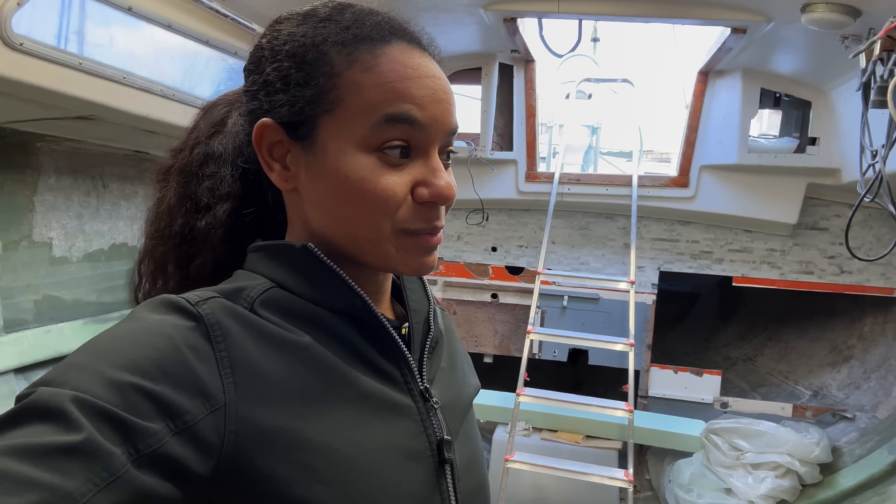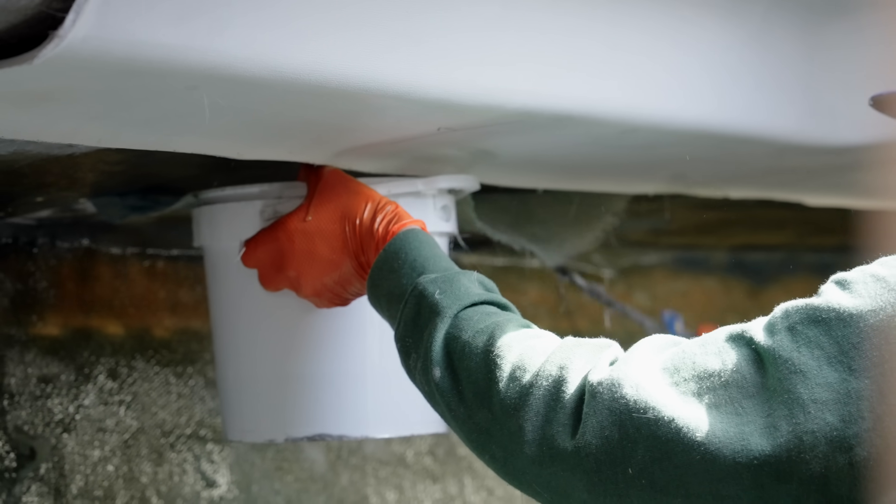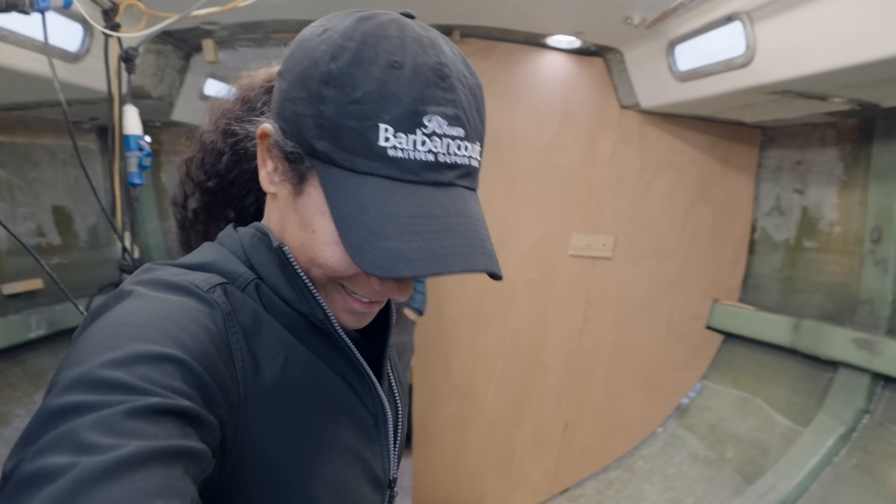Our boat is gonna be like an icebreaker by the time we're done with this. The boat's so overbuilt we can put the bulkheads in with hot glue. No, that's not true.